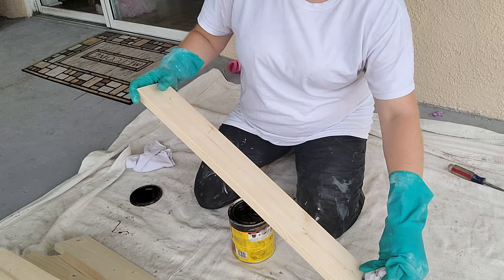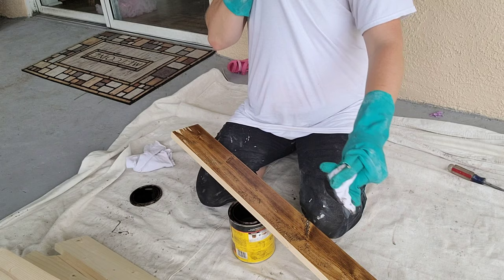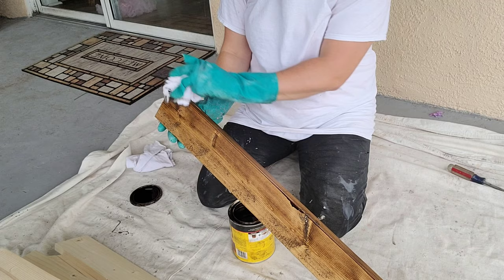The next thing you're going to do is stain your wood whatever color you want. I am using the Minwax brand. I can't remember the color — I think it's light chestnut or maybe just chestnut. It's a nice dark brown color and I really like it. I am just using an old t-shirt to rub it on with, and this stuff will eat through gloves — it did eat through these gloves here, so beware of that.